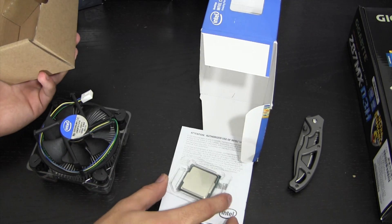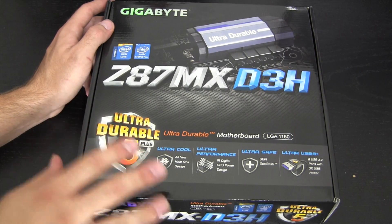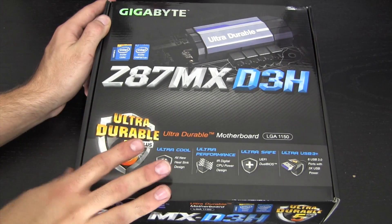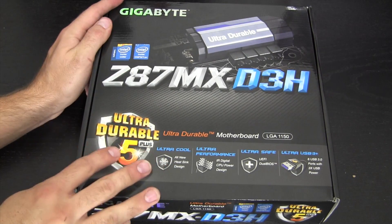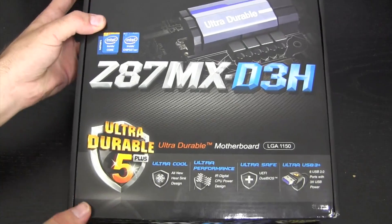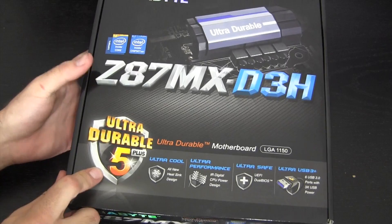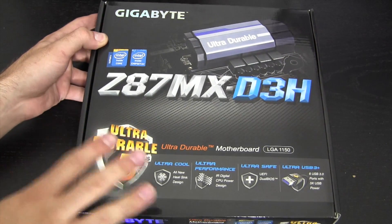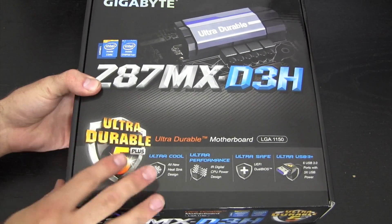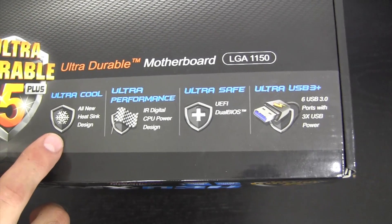That's really all there is to the processor, so let's dive into the motherboard. As you guys probably know by now, I love Gigabyte motherboards. I've worked with a couple of ASUS boards and those are fine too, but for the price and what you get I absolutely recommend Gigabyte, especially if you're going the hackintosh route — very few problems. On the box: Ultra Durable 5, multi-layered high-quality PCBs, and an all-new heatsink design.